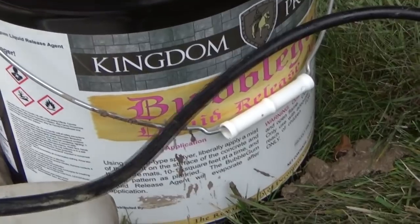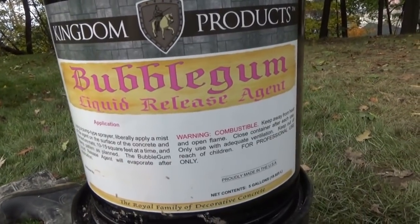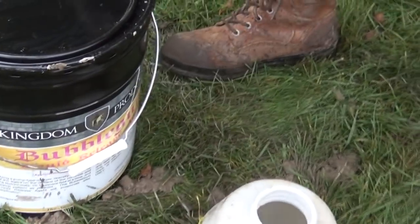This stuff is called Kingdom Bubblegum. You can put it in the sprayer — it's liquid release. This is a release agent they're using, just so you know. It prevents the mats from sticking to the concrete.